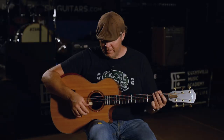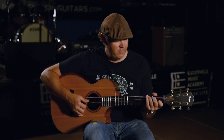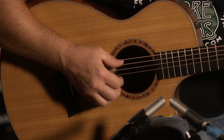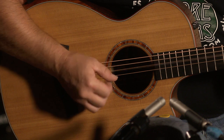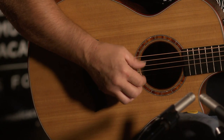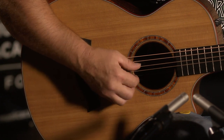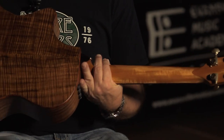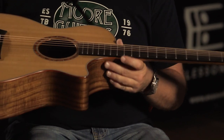It lends itself to fingerstyle. It's got a very bell-like tone to it. Very loud for a small body. Very comfortable. Gorgeous guitar. What the hell?